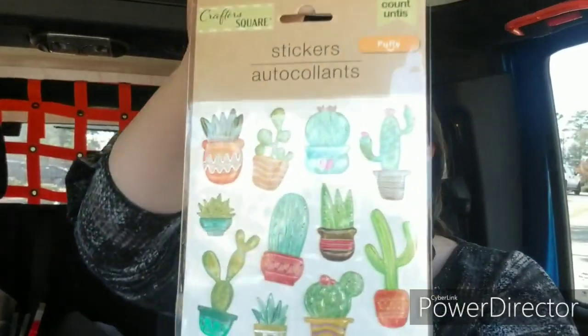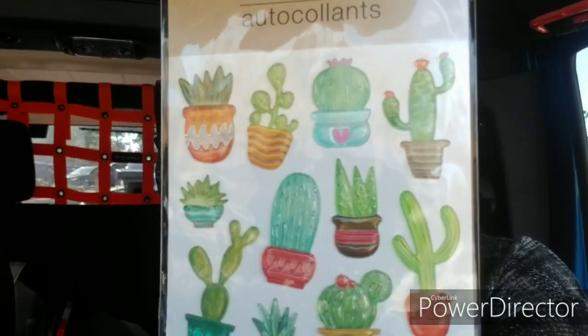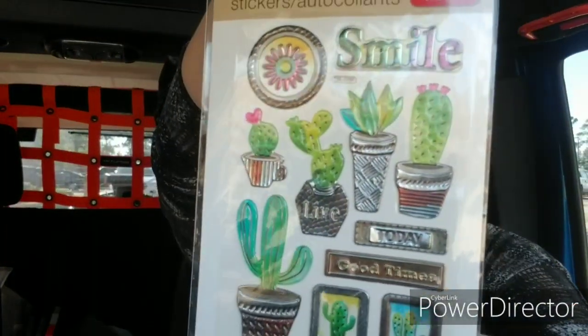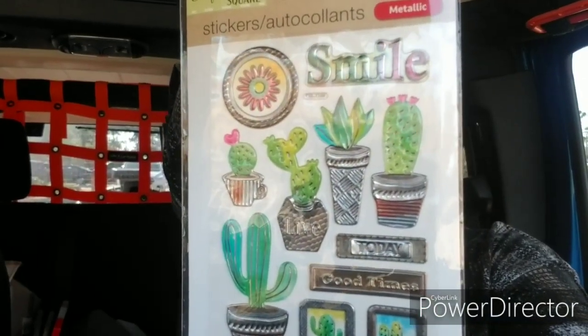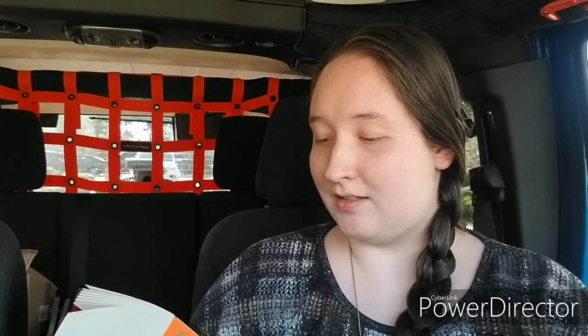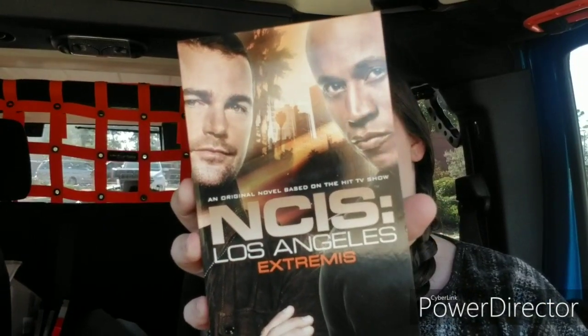Then I picked up some stickers. I got these Crafter's Square Puffy stickers that are cacti — there's 11 in here. And then I got these metallic Crafter's Square stickers, also 11, some more cacti. I got a book — this is an NCIS novel. I really enjoy crime TV series, so I figured I'd get myself a little present for Christmas.